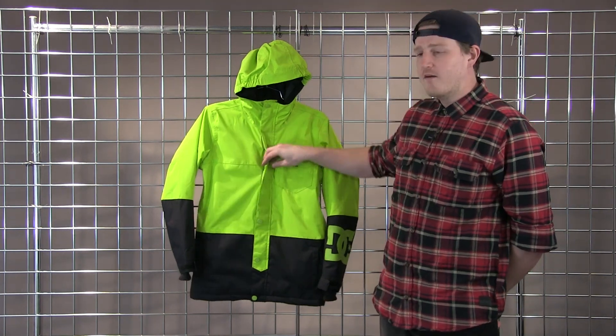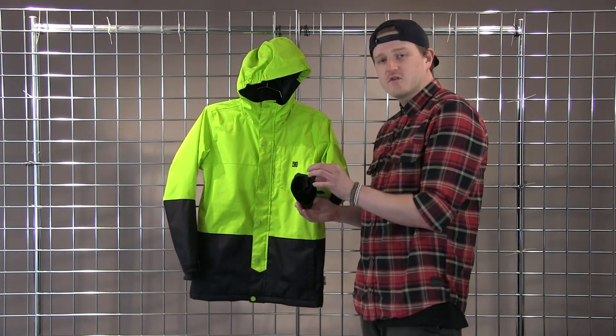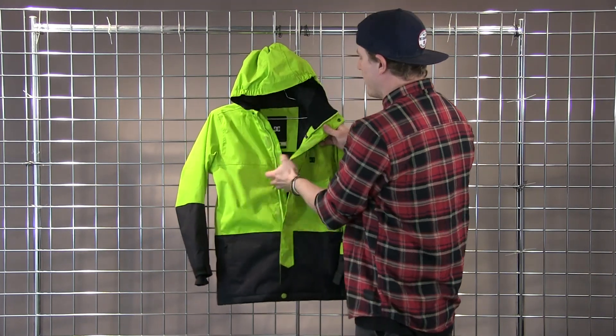We also feature a storm flap which helps prevent wind from getting inside the zipper, an elastic hood, and fully featured Lycra wrist gators. On the inside we have a fully featured media pocket.